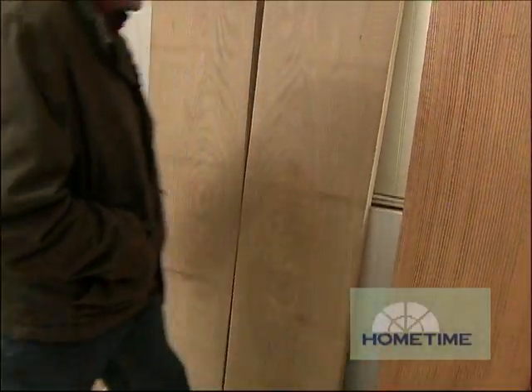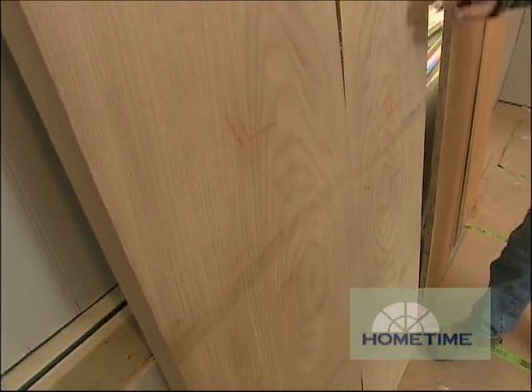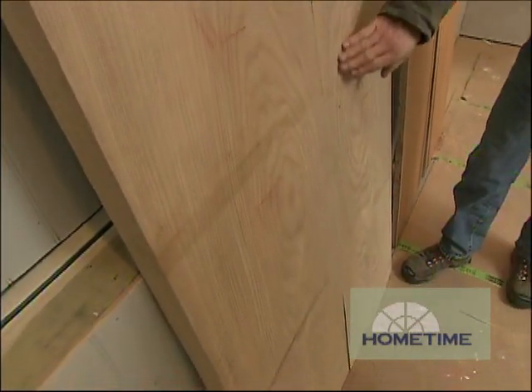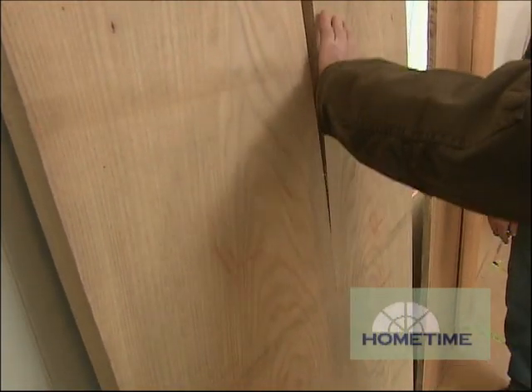I've got an example of some flat sawed red elm here. This is where the grain just gets spread out like that. This is what they refer to as cathedral grain, and everybody's seen that in typical red oak around the house.